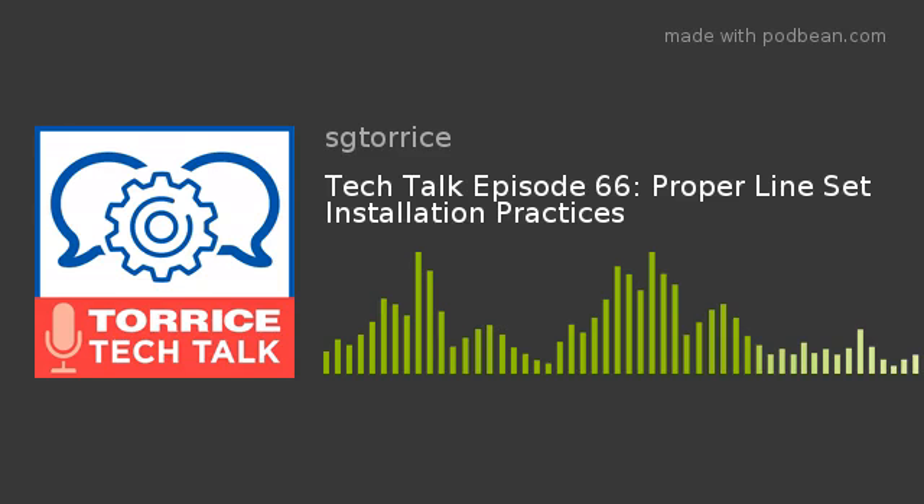Welcome back everyone, another week of Taurus Tech Talk here at SG Taurus. I'm your host Matt Lapan. Last week we talked proper duct insulation practices with Mark Gunther. This week Mark is back and he's talking proper line set insulation practices for all of your jobs out there.